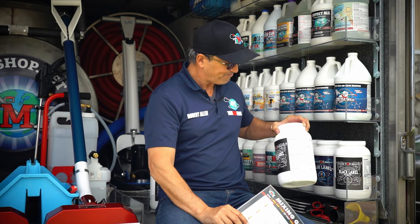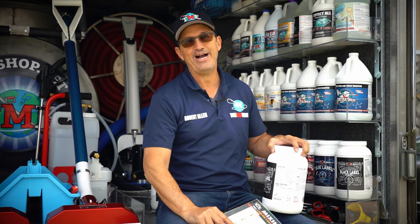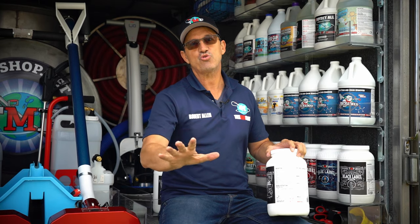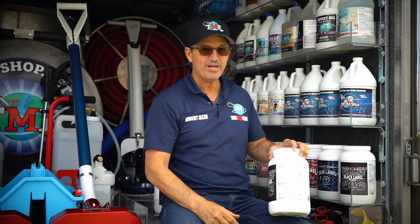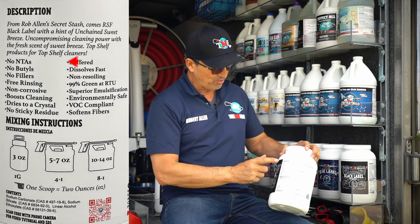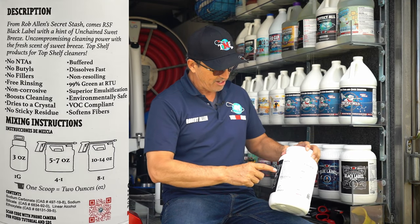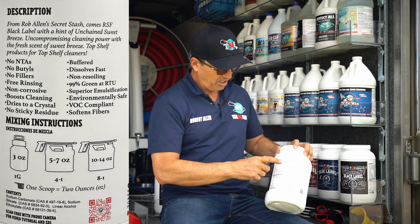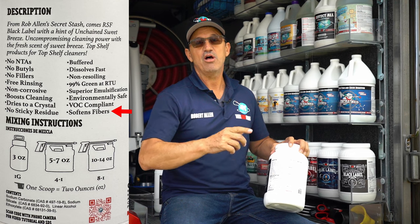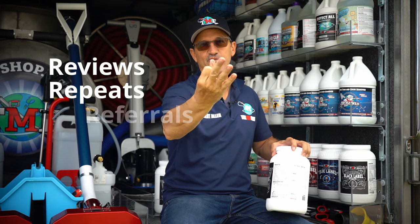We are a small batch manufacturer, which means we can use the finest and safest products available — we take no shortcuts. You can use this as a selling point with customers by showing them the label: no NTAs, no butyls, no fillers, free rinsing, no sticky residue, 99% green, environmentally friendly, softens the fibers. That type of information makes a big impact on the customer's mindset and keeps them coming back, getting you the reviews, the repeats, and the referrals.